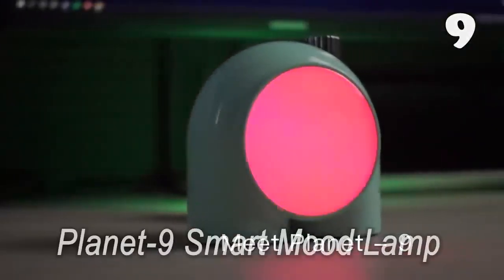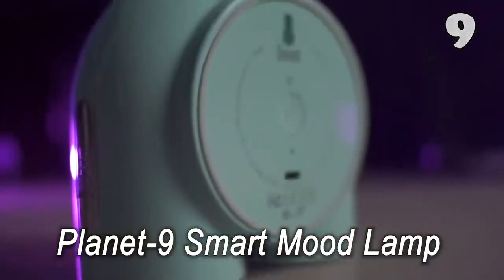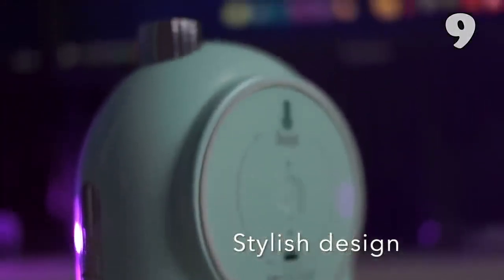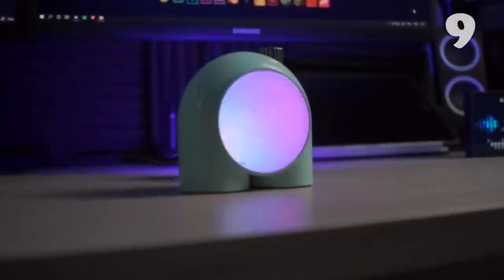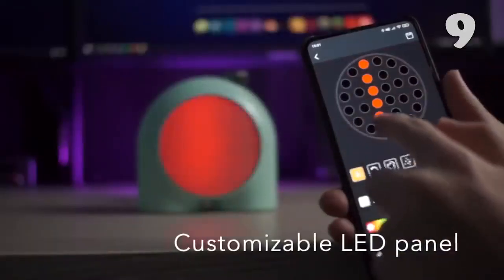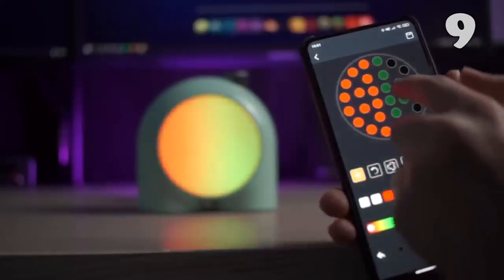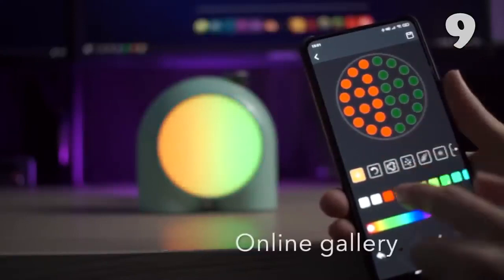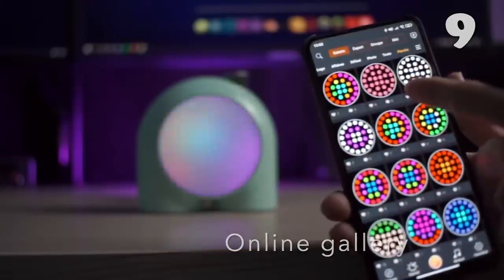This uniquely designed smart lamp comes in a total of three colors: baby pink, mint green, and bright red. Weighing only 370 grams, this Among Us-inspired lamp can be carried along anywhere. If loud alarms scare you, this lamp provides the feature of a light alarm where it gradually fills up your room with the gentle glow of the morning sun.